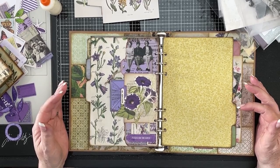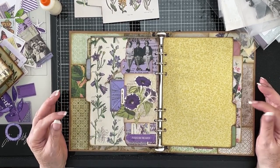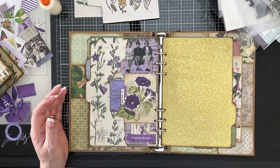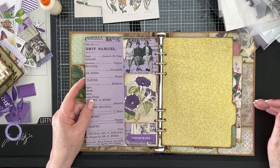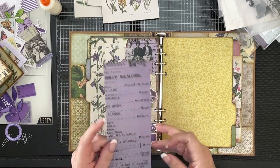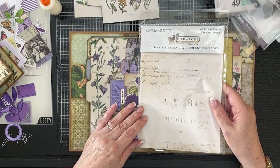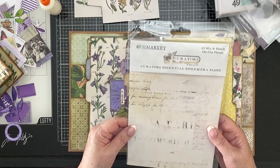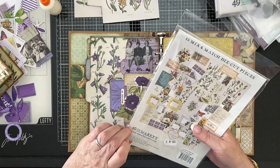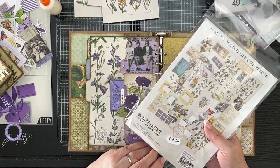I really like it actually, but I'm wondering if it's just not altogether a little bit too purple. It's just come to me like 30 seconds ago. I mean, I did have my purple piece here ready to go, which is the other half of that. But I'm now wondering whether I want to use something, maybe this packaging. I really like that packaging, it's quite sturdy. It's a 49 and Market, it came with 45 mix and match die cut pieces. So yeah, let's have a look at that.